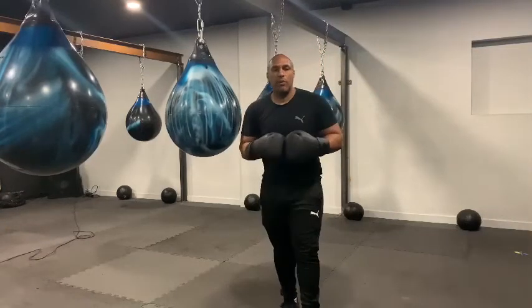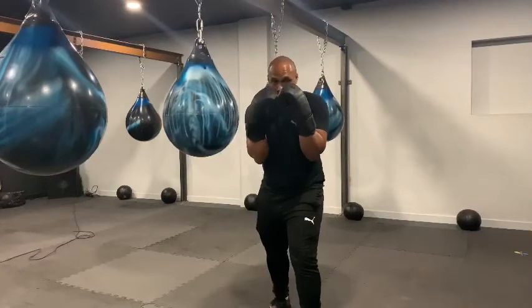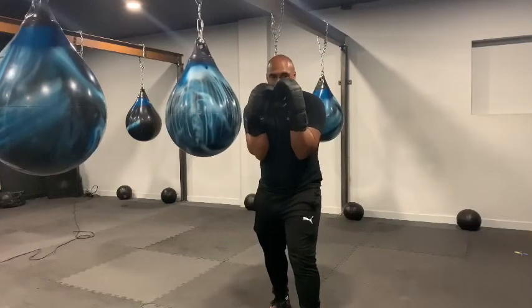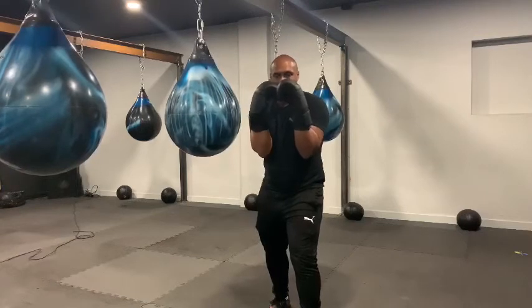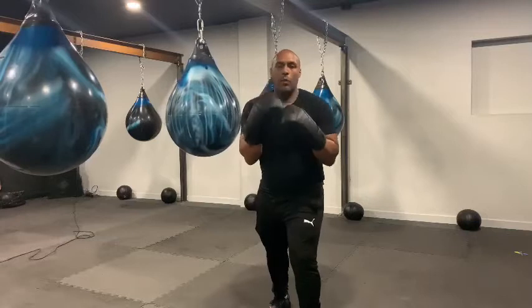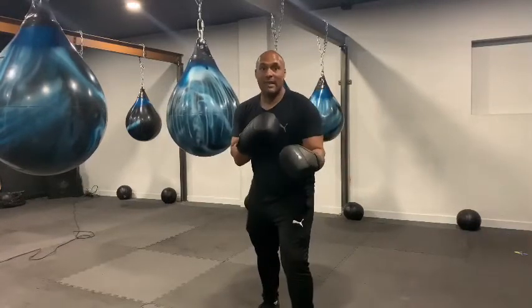First things first, the most important thing for me is that we've got a nice solid base. If we don't have a nice solid guard, hands up nice and high, left hand slightly in front of the right, elbows tucked in and forward, we're going to find ourselves particularly with low hands inviting hooks.